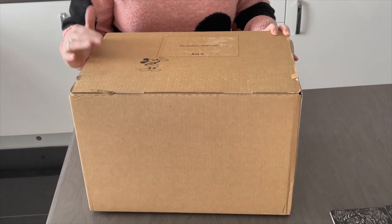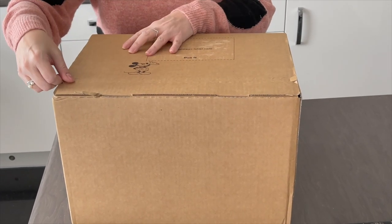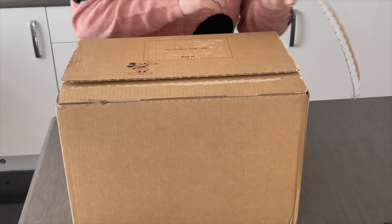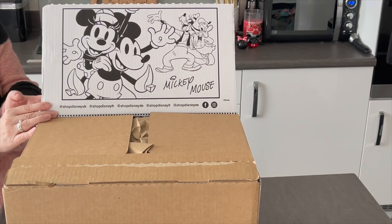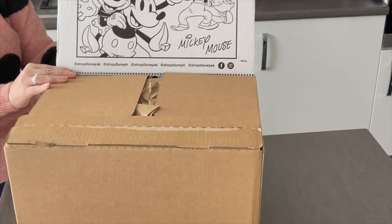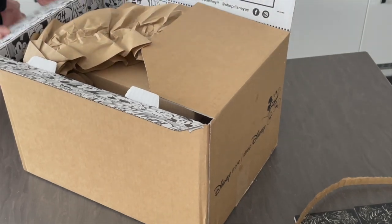Today is Shop Disney. I've opened some Shop Disney products before on my videos, so you may know the drill. You get a great tear-off, so their boxes are very easy to open. You always get Mickey Mouse inside the box as well — that black and white picture — and you always get lots of good brown paper packaging within this from Disney.